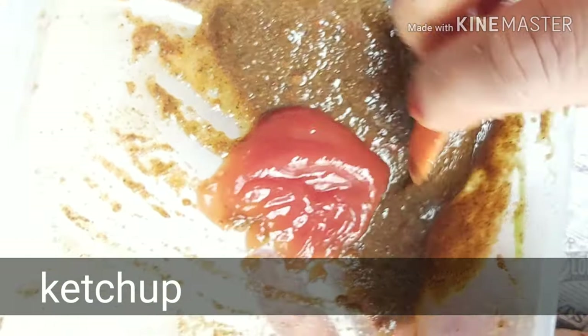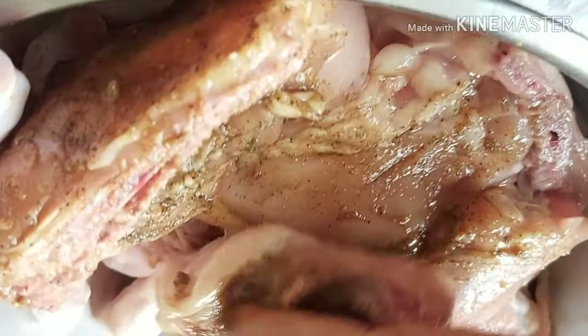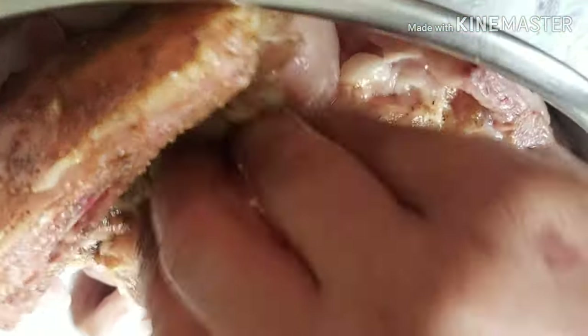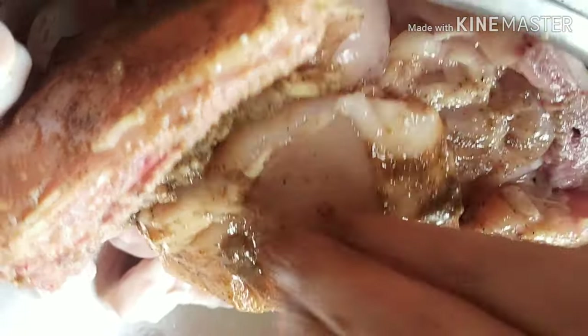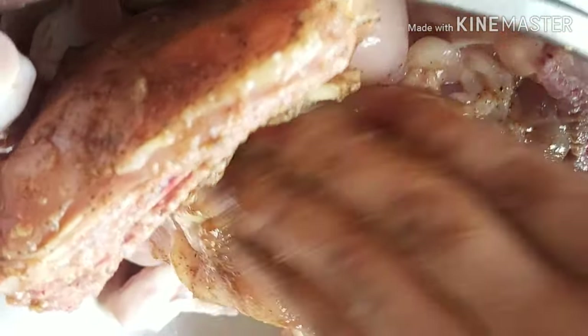We will add ketchup. We have also added vinegar — it makes the meat softer and more tender.